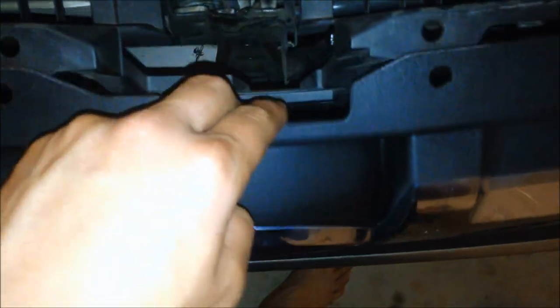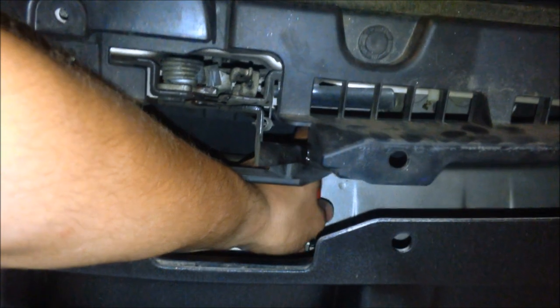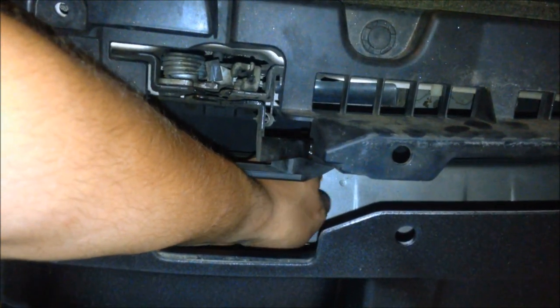With the rivets removed, you can now gently tilt the grill forwards to locate the two screws along the bottom and the plastic tabs on each lower corner. Using a Phillips head screwdriver, remove the two screws and then release the plastic tabs by hand. The grill will then come out.